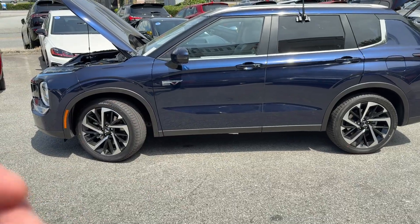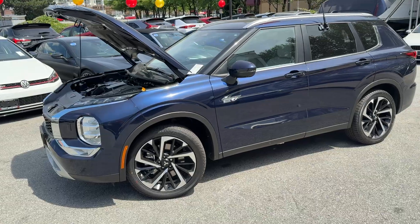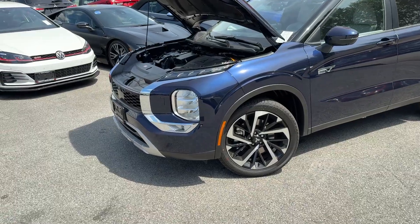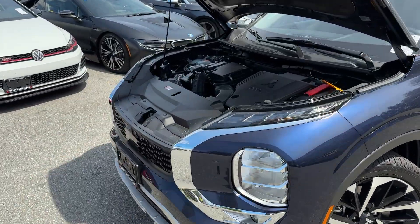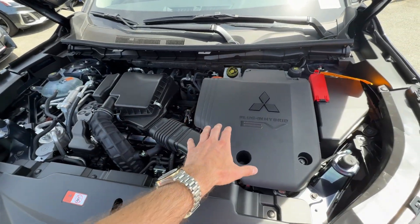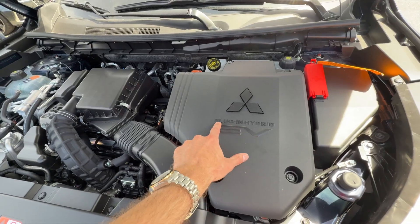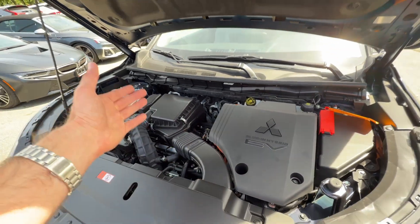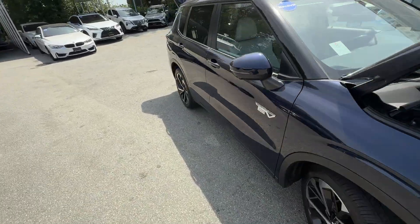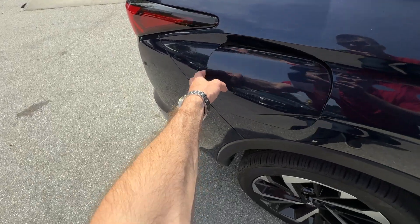That 20kWh battery gives you a rated range here in Canada of 61 kilometers. I personally squeezed just over 90 kilometers out of a full charge — leave a comment on how you're doing with your PHEVs, as a lot of people achieve more than that. Here is the engine compartment: we can see the normal engine here and the EV or hybrid component. The difference between a hybrid and a plug-in is that you do have a plug here and you can charge it up.